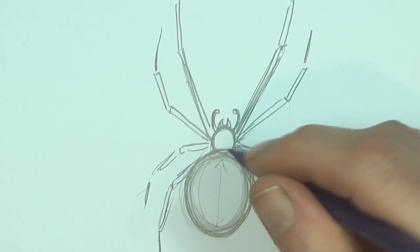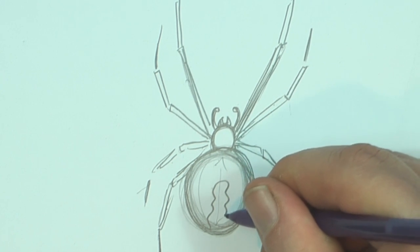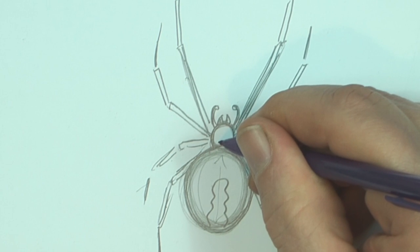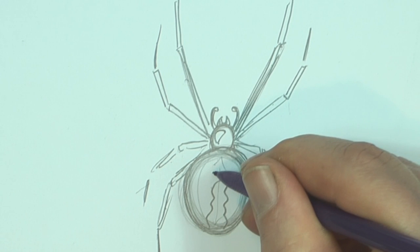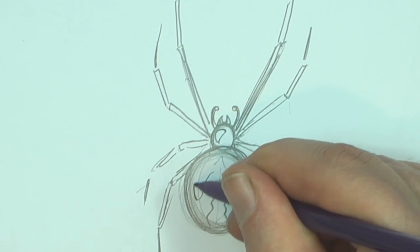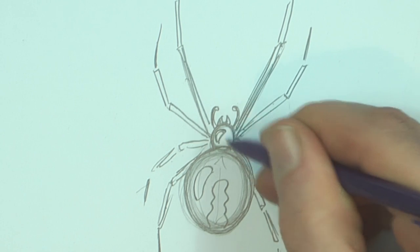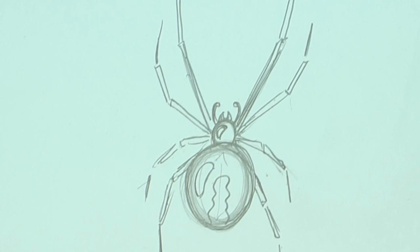We're going to do an irregular pattern on the back here — like that. I'm going to do a little curve like that, almost like a jelly bean shape. Make that jelly bean shape a bit smaller there. Jelly bean shape, jelly bean shape — that's where the light's going to hit it.